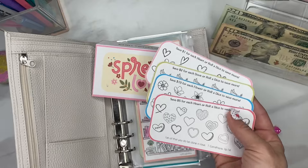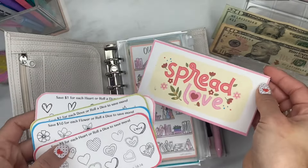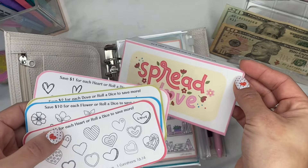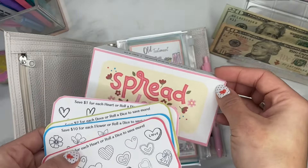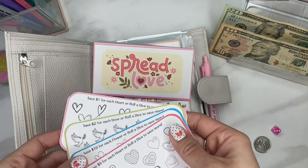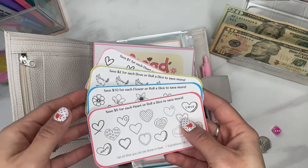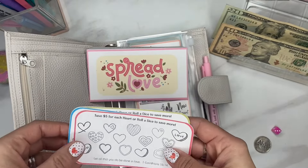I want to encourage this idea because I think it's so cute to save up for someone specific, or maybe you save up and you don't even know yet who the Holy Spirit is going to lead you to give it to. You can keep it in your wallet and when the moment presents itself and you feel led, you hand it to someone with the money already inside. We could all use more love — and this is what the Lord has called us to do, to love him and to love others. You can still use it for yourself too, since there are multiple challenges on the page.